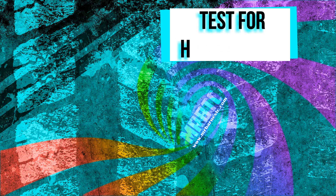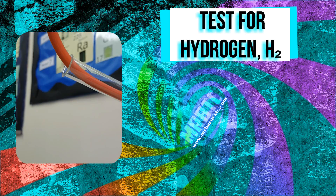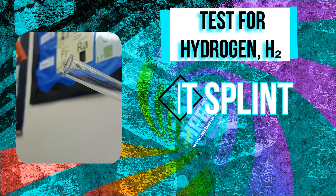Hi guys, welcome to this quick video looking at the chemical test for hydrogen. This test tube here is full of hydrogen gas, and what I'm going to do is put a lit splint into it.